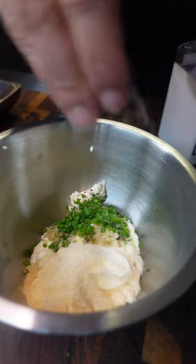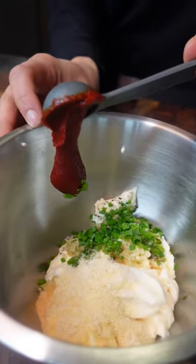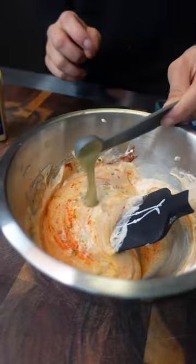Once you mix all of those ingredients, you're going to then work on your gochujang remoulade. Salt and pepper to taste, and once that's done, put it to the side.